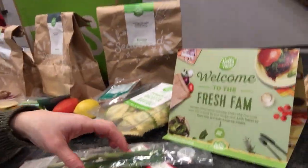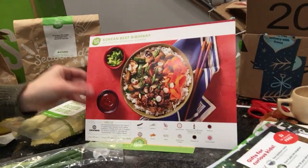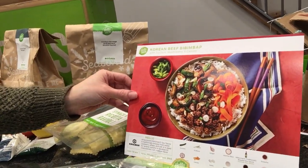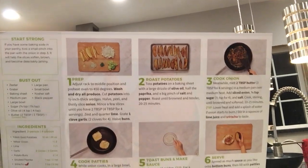They also have this cool thing — a recipe stand that holds the card upright in your kitchen, just like having an iPad set up. On the back of the recipe cards there are pictures. I love cooking with pictures. It also has a 'start strong' tip in the top corner — for example, if you're a multi-tasker, heat up a second pan and cook the veggies and meat simultaneously to make it go faster.